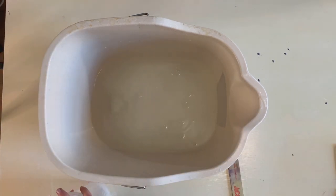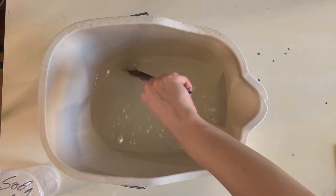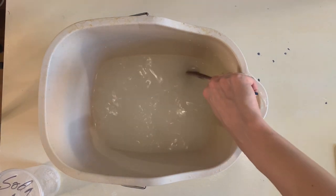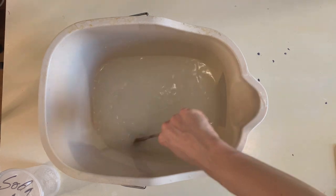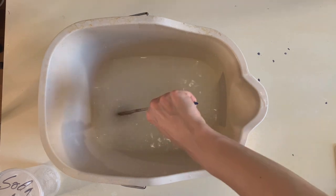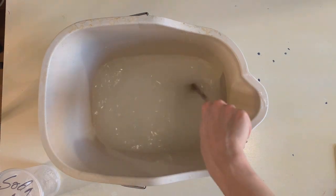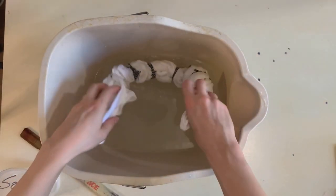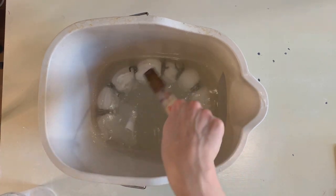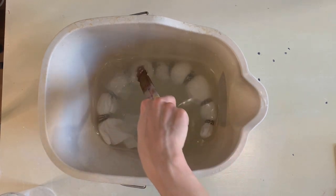I'm just using what I have. I think you could use a little more soda ash if you have it, but this is what I have so I'm just going to use it. I've used more and I've used less for ice dyeing, so I'm sure it'll be fine. I'm just going to make sure it's completely dissolved before I add the fabric. I'm going to add my t-shirt and let it soak for an hour, just for good measure.